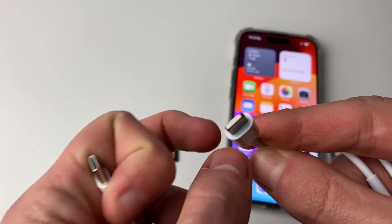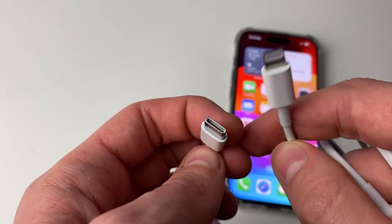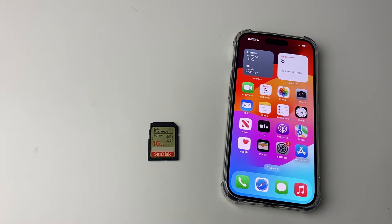If we look at the lightning cable, as you can see it's solid compared to the USB-C, and it's also got those connectors there as well. At the moment, only iPhone 15s and newer have USB-C, whereas older iPhones use lightning.